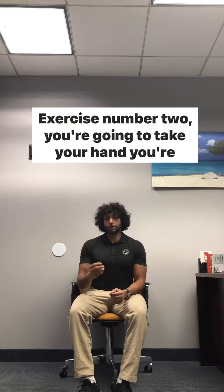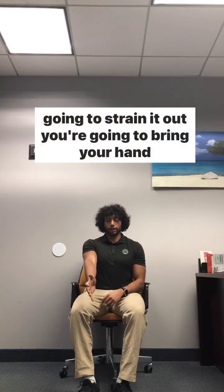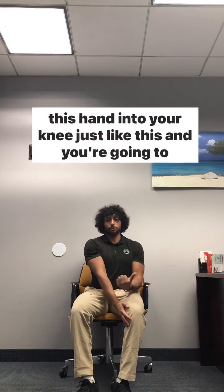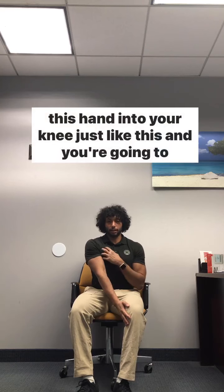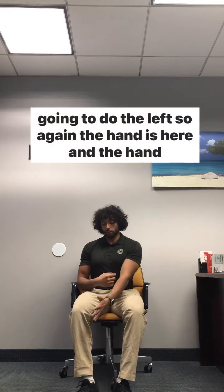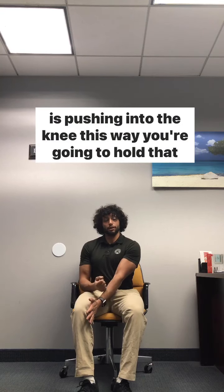Exercise number two: you're going to take your hands, straighten it out, bring your hand towards your knee, and then from here you're going to push this hand into your knee just like this and hold that position. Once you've done the right, you're going to do the left — the hand is here and the hand is pushing into the knee this way, and you're going to hold that position.